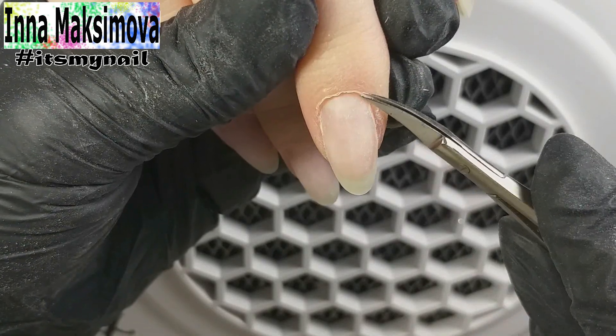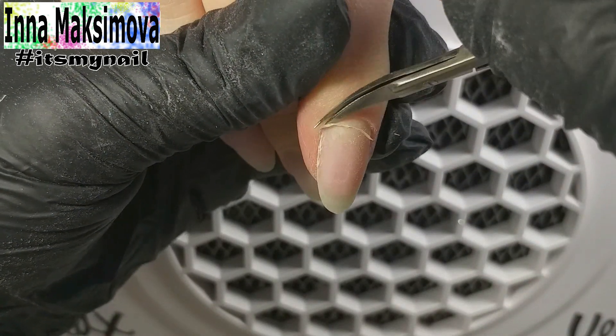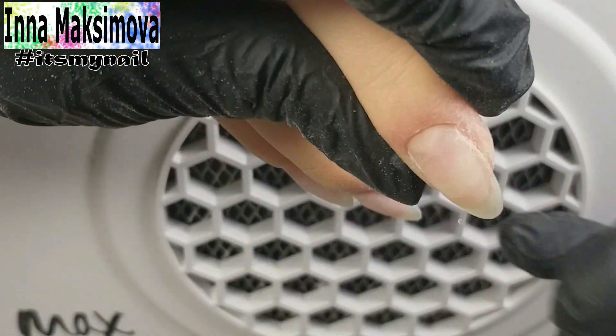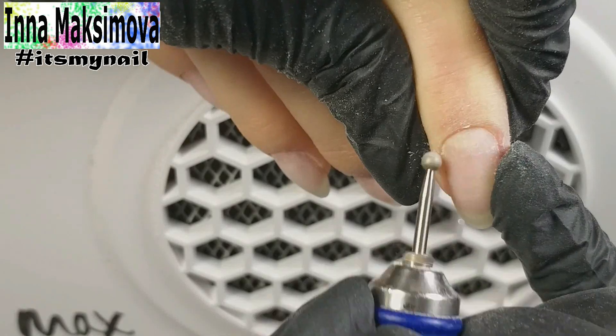I cut off the cuticle. I polish the skin with a ball bead, working at a speed of 5 thousand revolutions. I remove the Romanian hangnails.